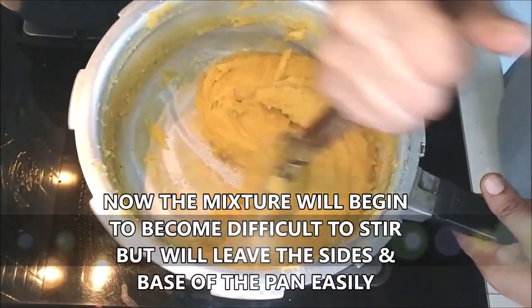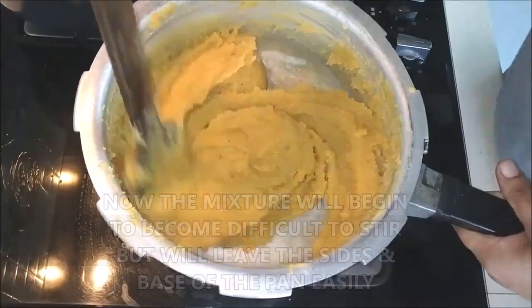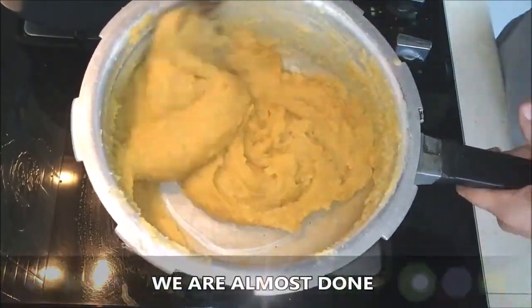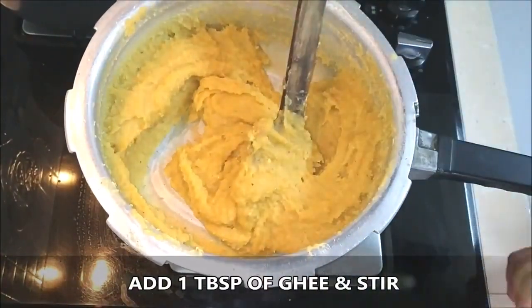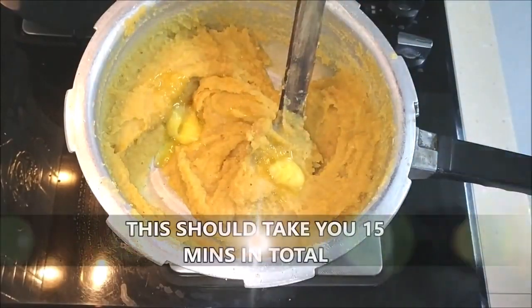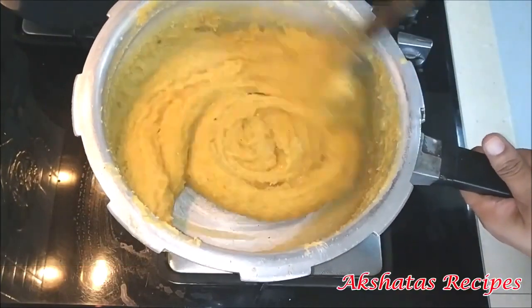After some time you'll find that the mixture becomes very difficult to stir — it becomes really stiff — but when you stir it you see that it leaves the sides of the pan as well as the base very easily, so we are almost there. Now I'm going to add about a tablespoon of ghee, which makes the mixture really nice and smooth and adds a lovely flavor.